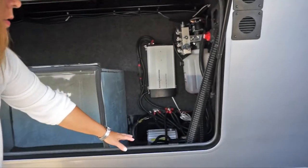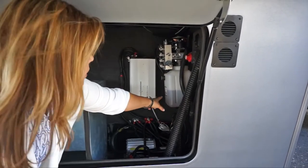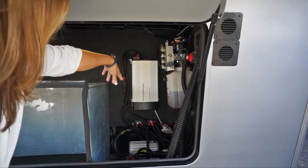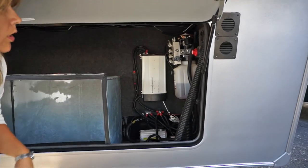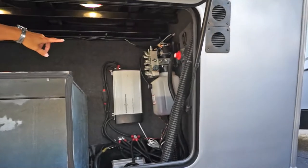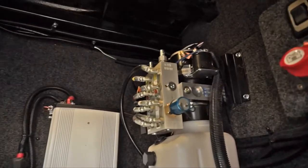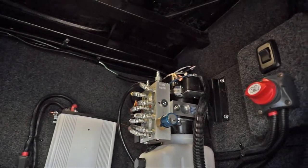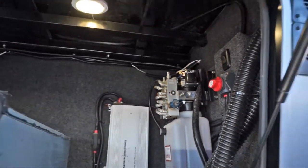Inside, you have easy access to your batteries, your inverter, and your hydraulic fluid. You've got a light in here and your battery disconnect. If you had to work on something, you can get to it easily. You can also see the level of your hydraulic fluid without crawling around. And you can see the color-coded lines for your landing gear and leveling gear, so if you ever need to troubleshoot, you can match up whichever color-coded lines are giving you issues.